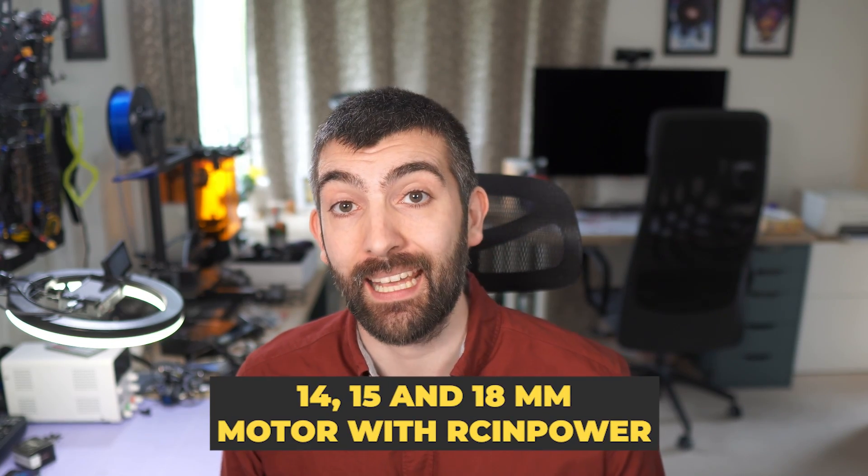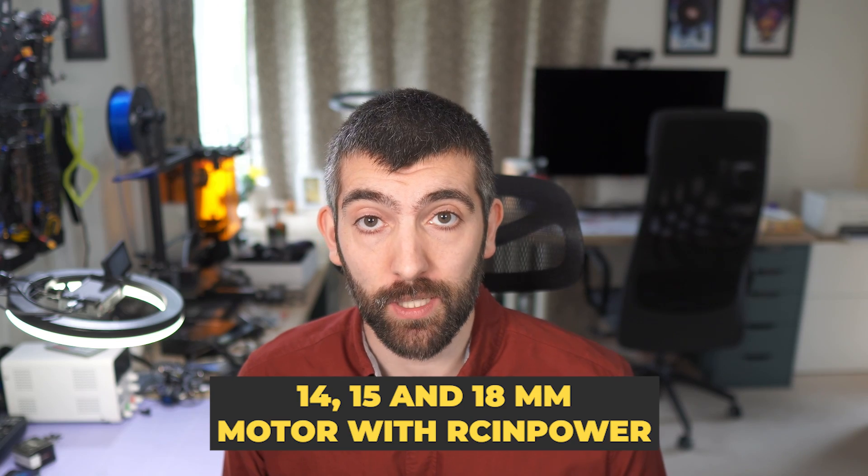Before I let you go, a quick product roadmap update: I'm currently working on 14mm, 15mm, and 18mm motors with RC in power — a sort of mini Nova series. I'm also working on frame updates for the cine frames and the AOS 7, which are probably the next things to be ready. I don't have firm dates but it'll be over the next few months. I'm balancing all of this with some non-FPV projects, so thank you so much for your support — until next time, happy flying!